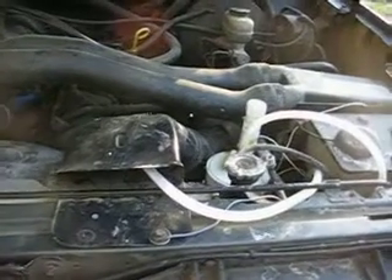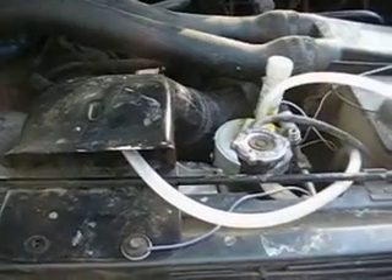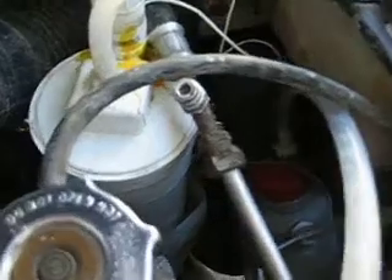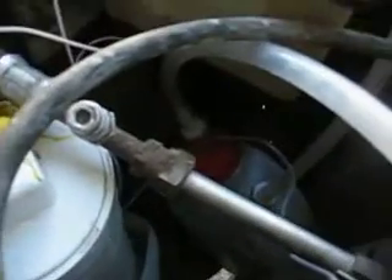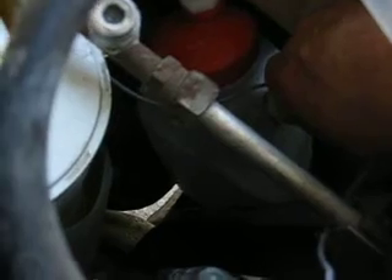Here is how I install it. See the pipe going into the intake, coming from the bubble down there. I'm not sure if you can see the bubbles. The bubbles come out as large bubbles — I counted them a few times.